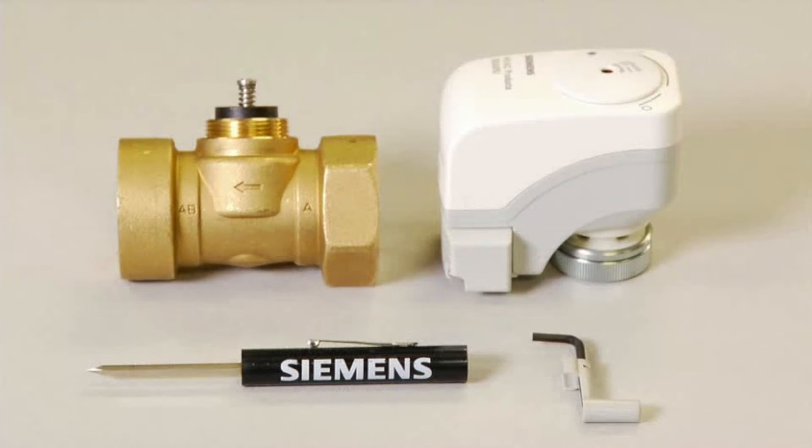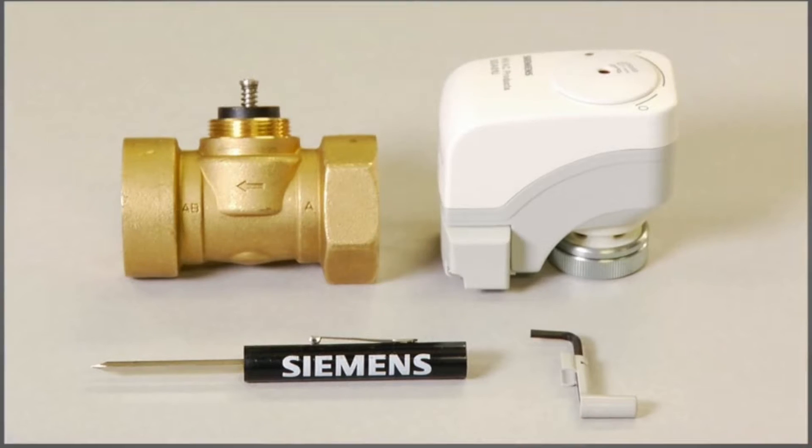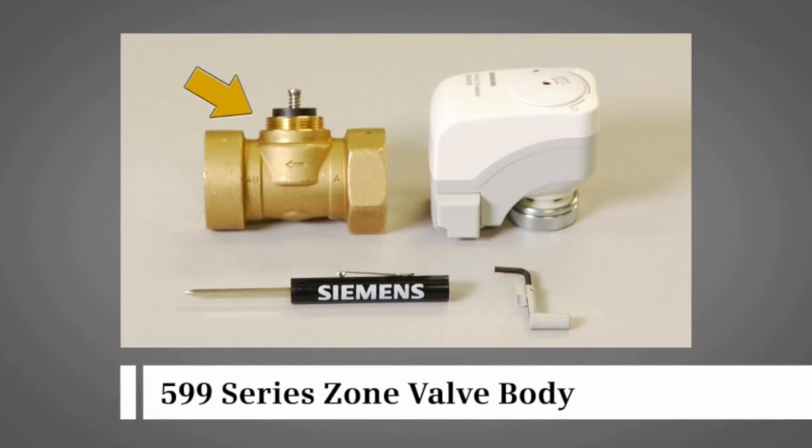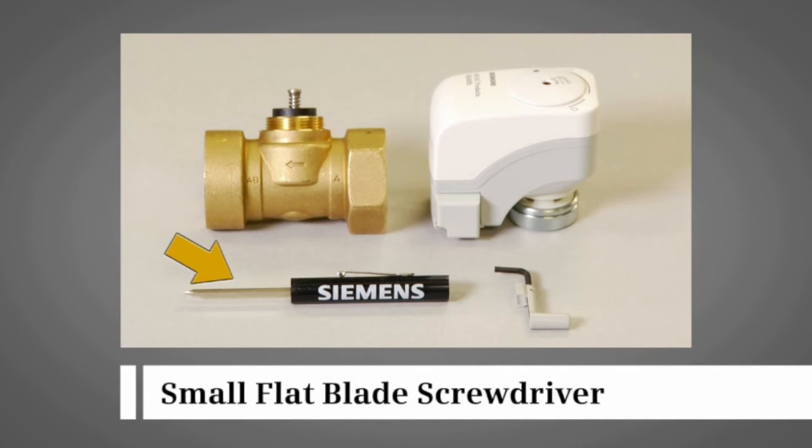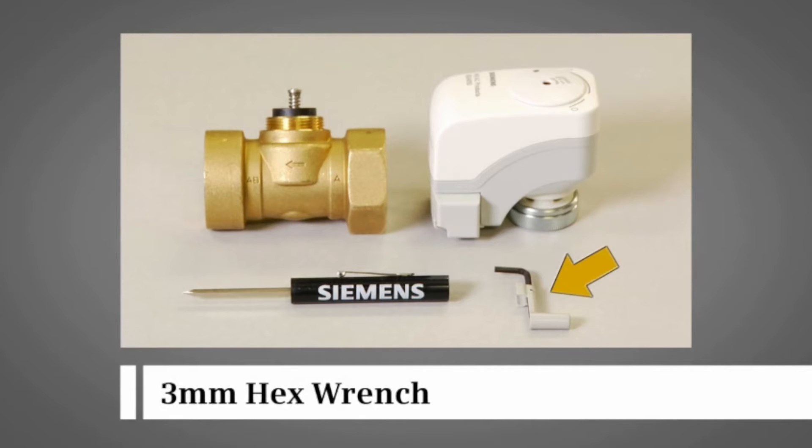The products and tools needed to mount the actuator to the valve body are a 599 series zone valve body, an SSA electronic zone valve actuator, a small flat blade screwdriver, and a 3 millimeter hex wrench.